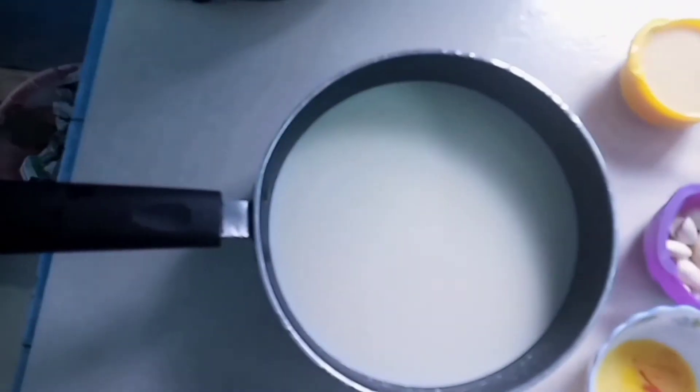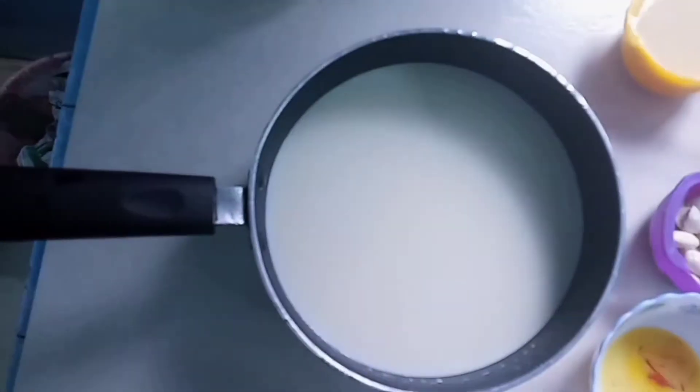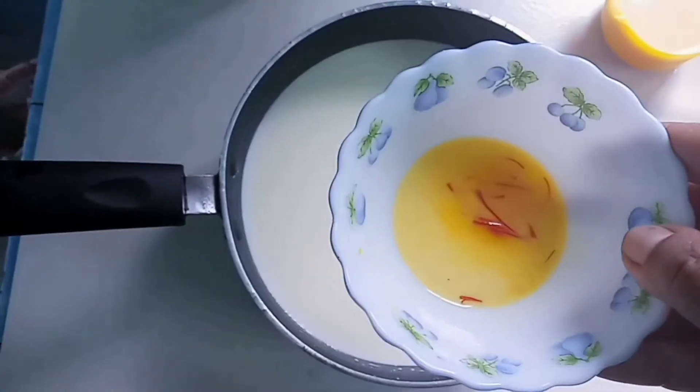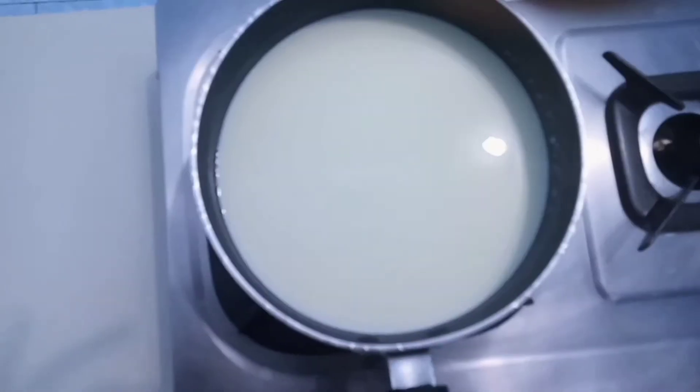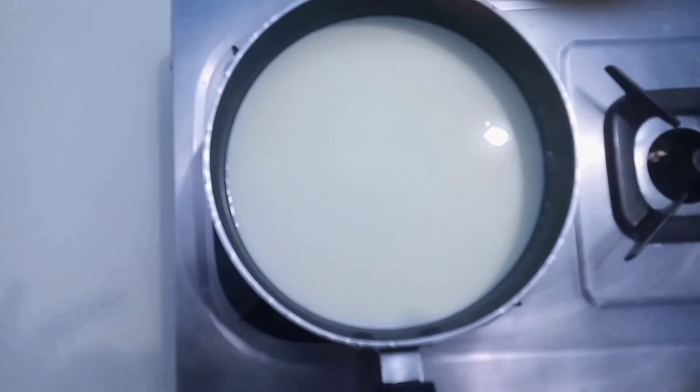We put a 25 cup of milk and a half cup of milk. We put the milk in the bowl.